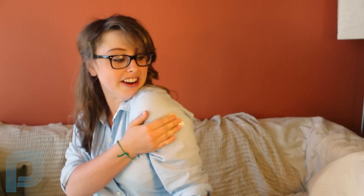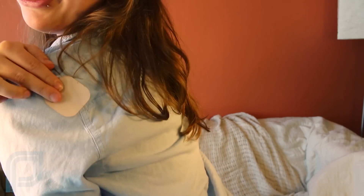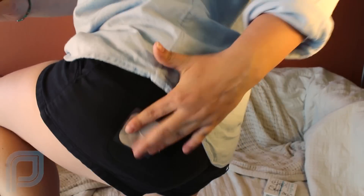Hi guys, continuing in our birth control series. Today we have another form of hormonal birth control: the patch, otherwise known as Ortho Evra. It sort of looks like a band-aid and you stick it on your body. You can put the patch here, here, here, or here.